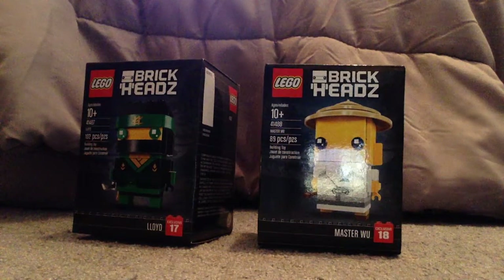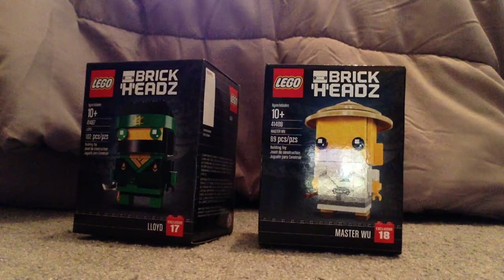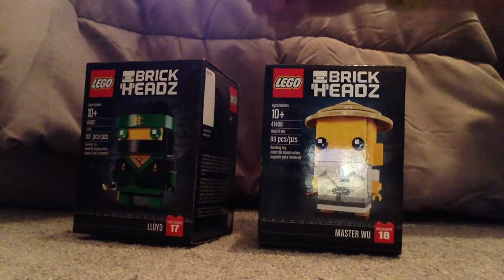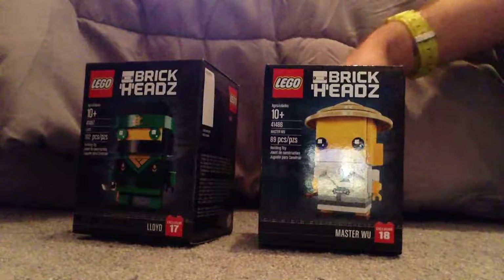Well hello everyone, and here I am with another LEGO BrickHeads review, the first one in quite a while, but on the finish for the LEGO Ninjago movie — Lloyd and Master Wu — which were just released.